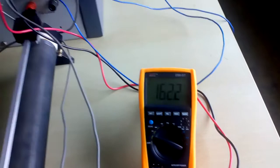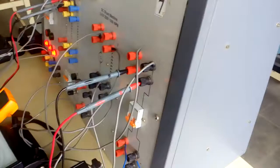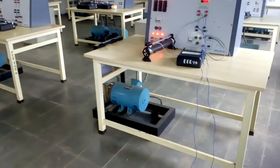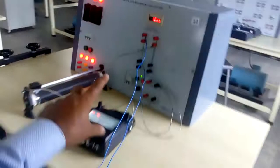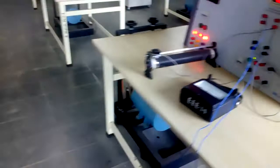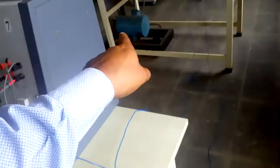Now we switch on the switch so that the generated DC voltage supply is given to the motor armature. The motor starts to rotate in the reverse direction. To rotate the motor in the forward direction, you have to interchange either the two terminals or the armature supply connections. Now we will control the speed of the motor using the rheostat of the generator — by increasing the field excitation of the generator, the generated voltage increases and therefore the speed of the motor increases.